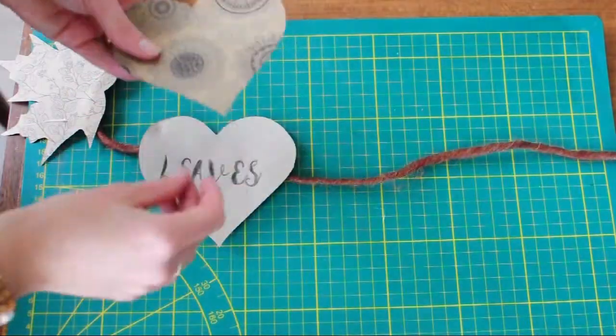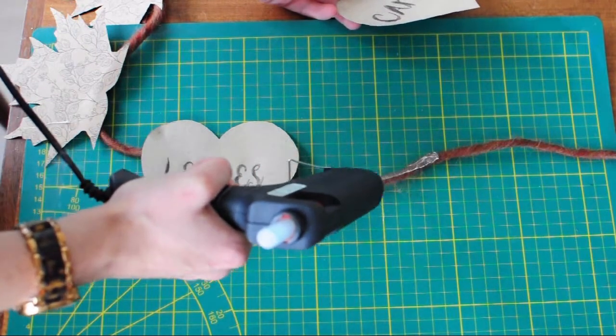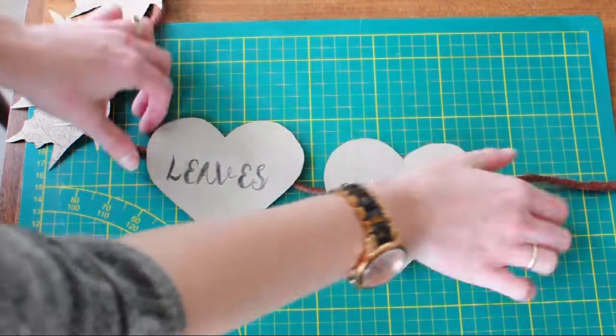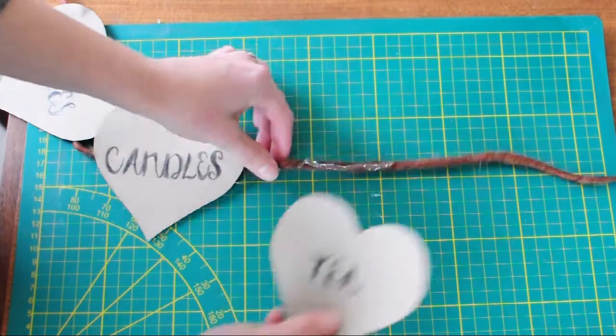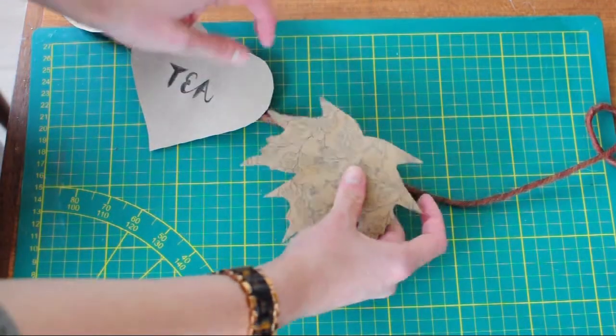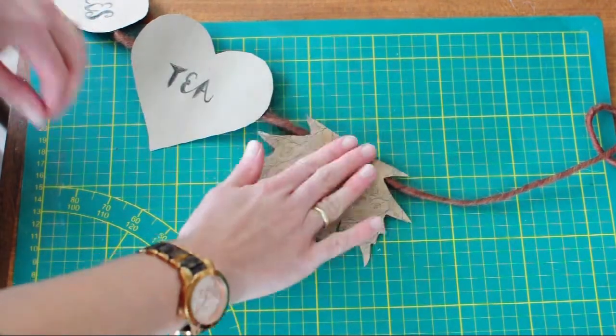Then cut a long piece of yarn and glue all your cut out pieces on it to create a garland. I did it like this: three leaves, then three hearts, and then three leaves to create a pattern like that. Once you're done, you can hang it up on the wall.